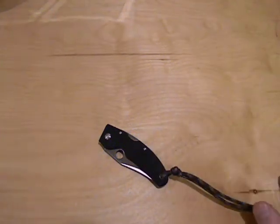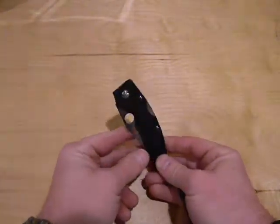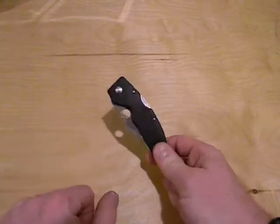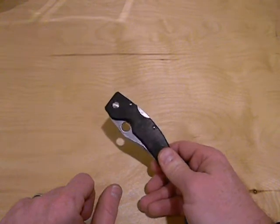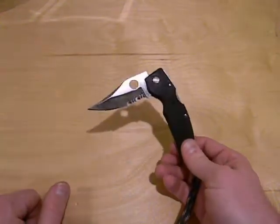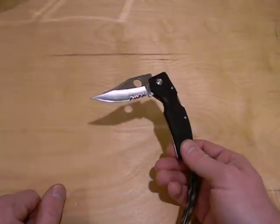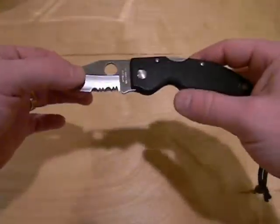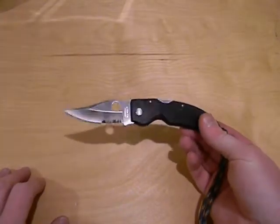Hey there YouTubers, GrantL311 coming at you. Today I'm actually looking for some help. I've got a Spyderco knife here that I bought probably seven or eight years ago and I've been trying to find out what the model is, if they're still available — my guess at this point is that they're not, but I'm curious if anybody out there could tell me what this knife is.